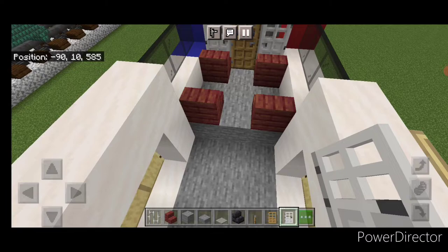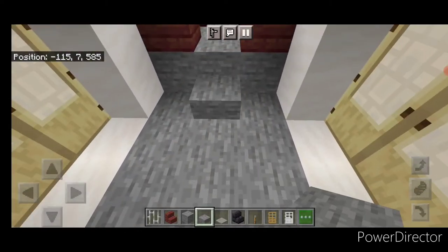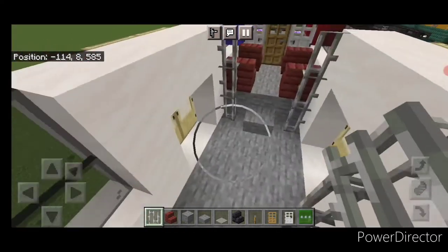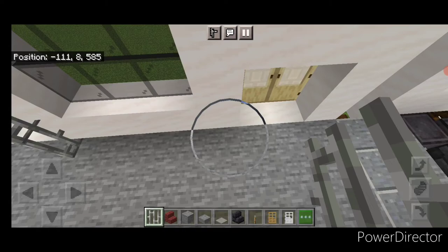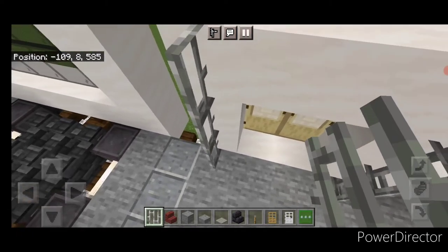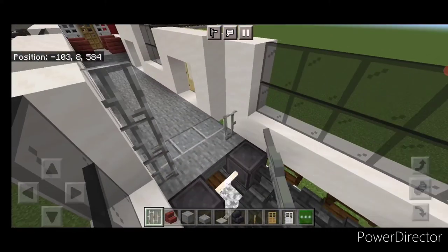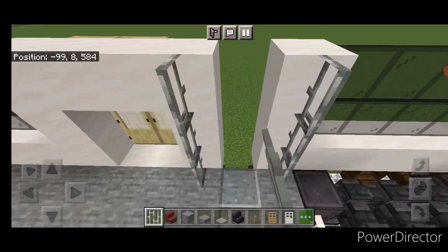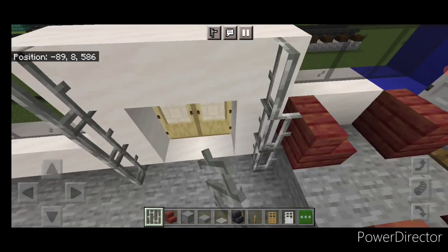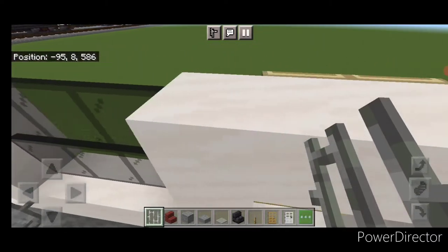Come behind this, put a stone slab in the middle so there's a step. Do the same at the other end with a stone slab. Then on either side of the slab, a column of three iron bars. Then three iron bars here and here. Do the same thing on both sides of each door. In the middle section, three iron bars in each of the four corners. Then a column of three on either side of the back doors, and columns here and here.